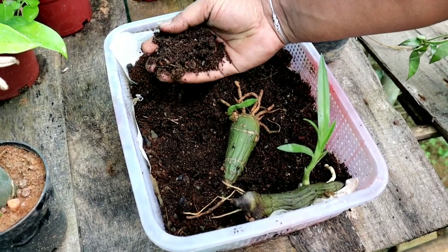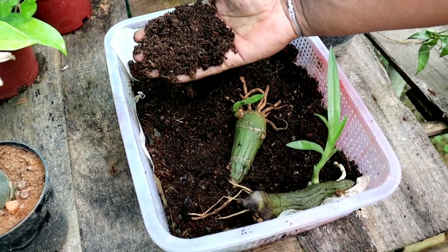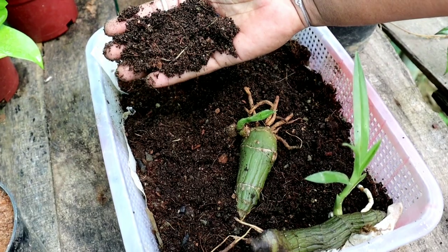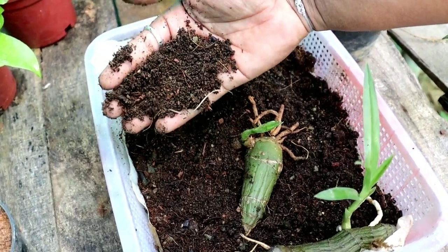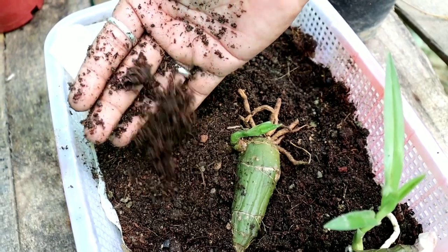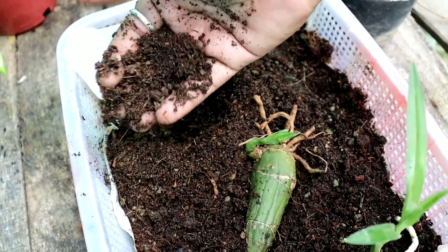In the soil mix, I have used 20% of normal sand, 40% of coco peat, and 40% of vermicompost. Keep it slightly moist for a few days.